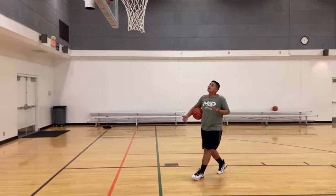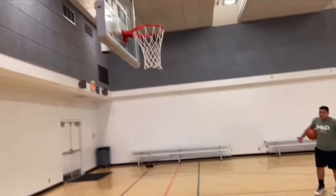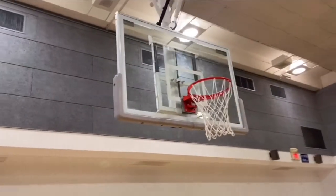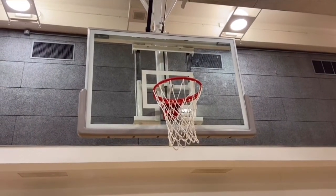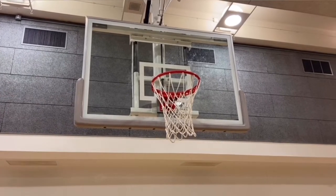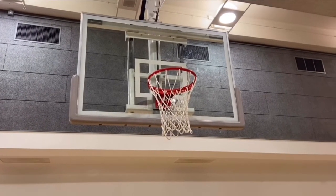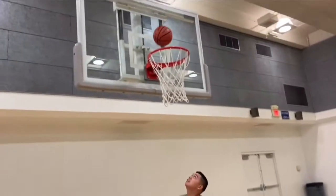It's very important to hit that middle square. If you notice, most backboards have a square on them — it's there for a reason. I tell my players the backboard is your best friend because if you hit it right, 95% of the time the layup is going to go in. So it's going to be right, left, finish — hitting that square.